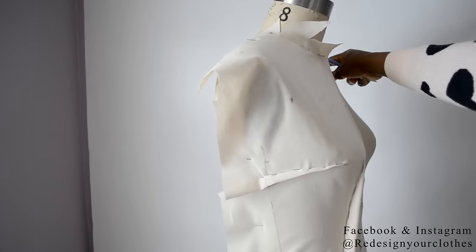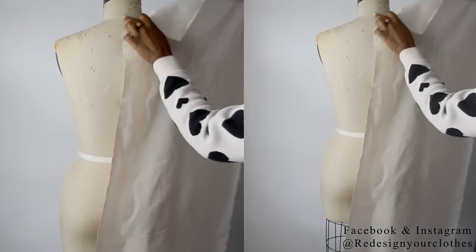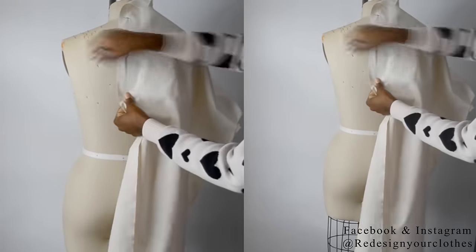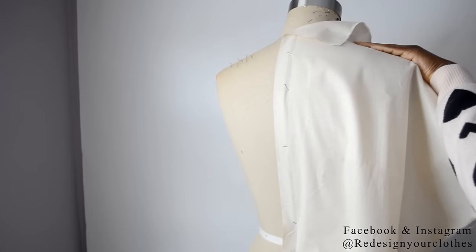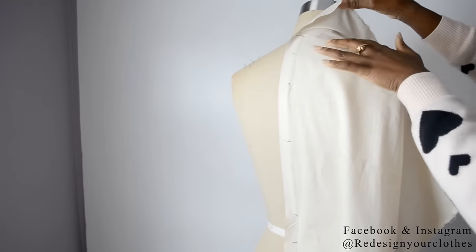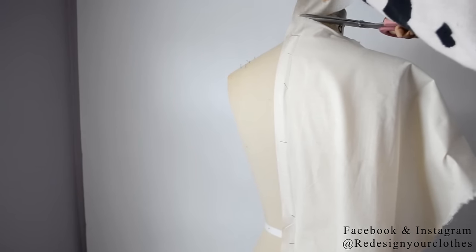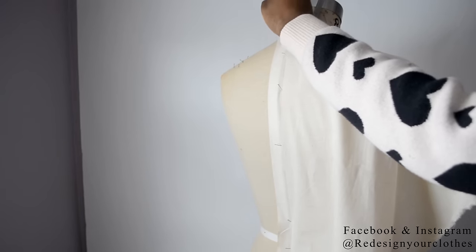Now it's time to drape the back. At that four inch mark from the top, go ahead and pin along the center back seam all the way down to the bottom. Push the rest of the excess at the shoulder forward to the front of the bodice, just as you did in the front. Since the neckline is bunching, cut some of that excess so you can get into the neckline — but do not cut all the way into the neck seam. Just slash to open that area up.